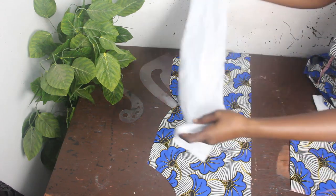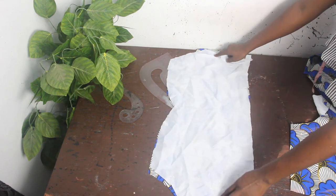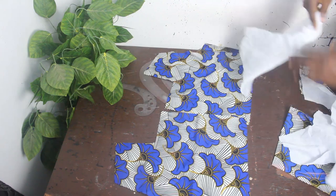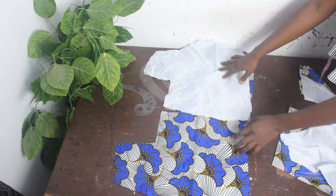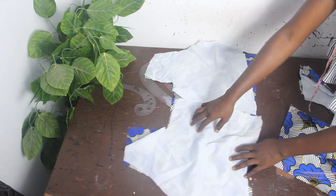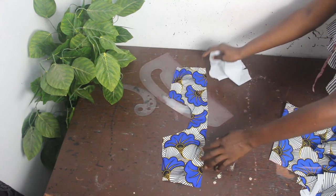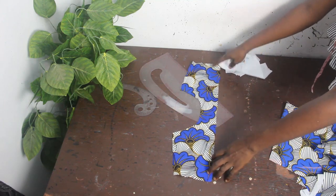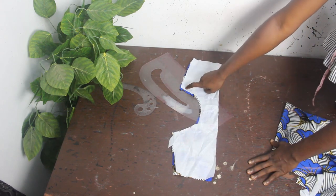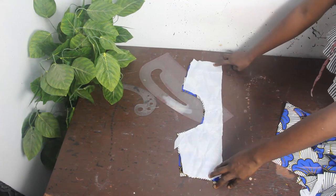Now we have our front block. We place our lining, stitch the neckline, and stitch the sides. For the back block we have two pieces and we've also cut out lining for the two pieces. For the back block, stitch the neckline and then the two sides — do the same for the second piece. For the upper part where we have our boat neckline, cut out your lining, stitch the neckline, and stitch the two sides.